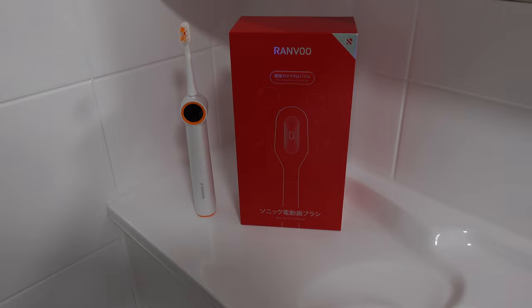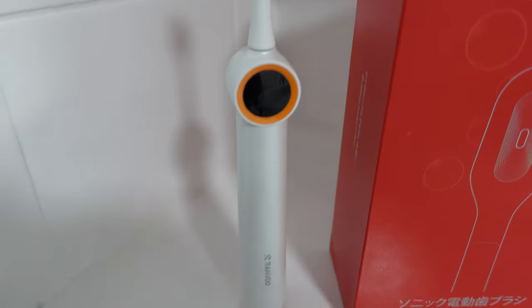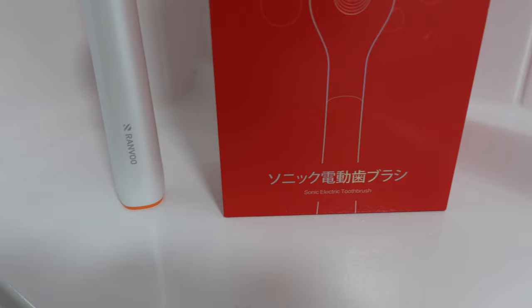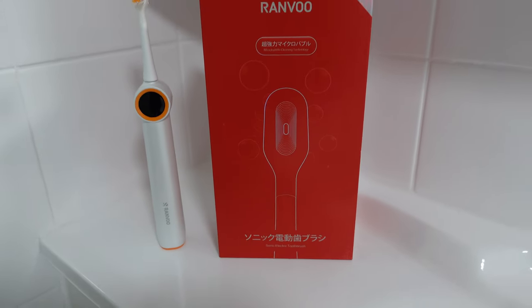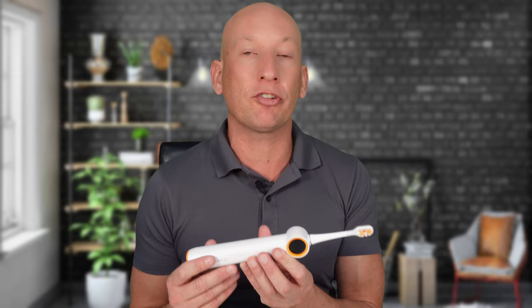My teeth feel noticeably cleaner and whiter just after a few uses. I've tried it in various settings — at home, while travelling, and in my hectic mornings — and the long-lasting battery has been a lifesaver. 60 days of battery life on a single charge is no joke. I don't even think about charging anymore, and if I forget, a quick 10-minute charge gives me two hours of use.